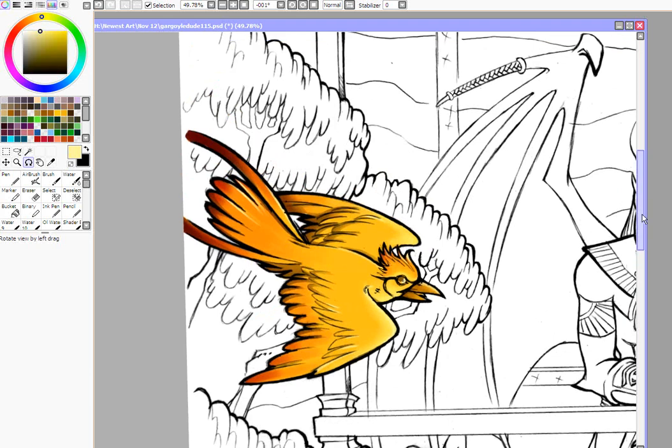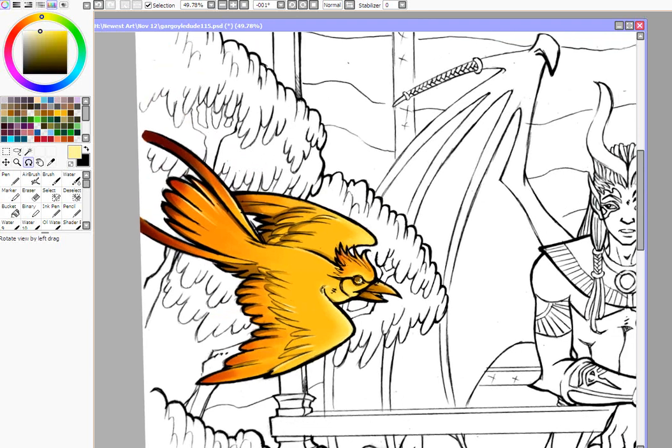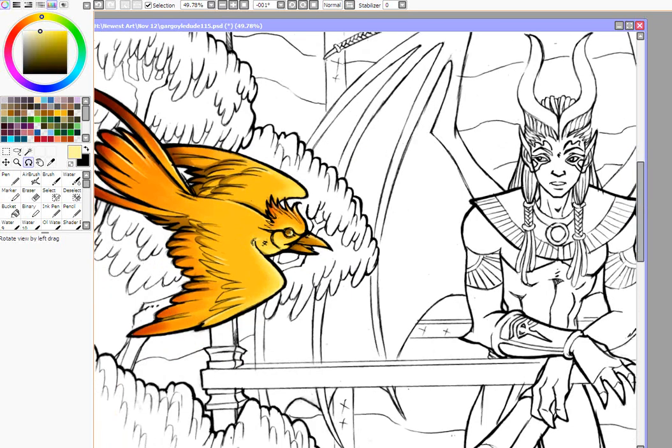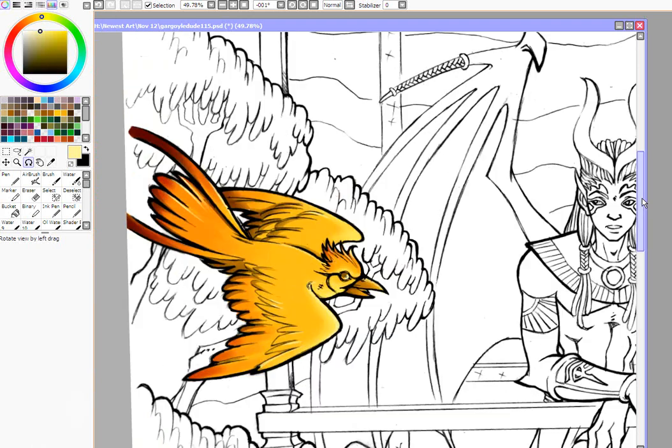And that is how you cell shade. Thank you very much for watching this tutorial — I hope you enjoyed it. We will see you next time. Please leave a comment if you have suggestions for future tutorials. Have a great day! Bye!